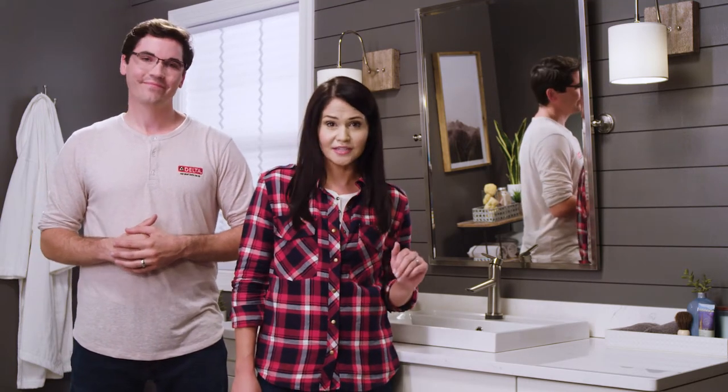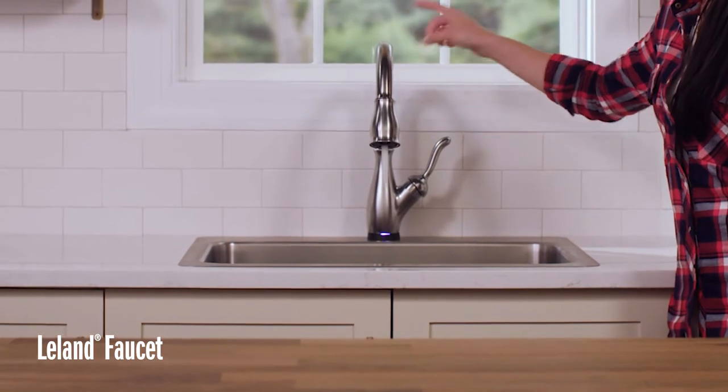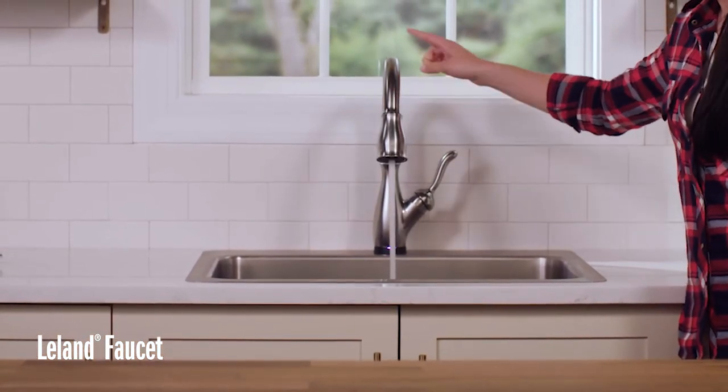Hey guys, Hannah and Mike here with Delta. Today we're installing a bathroom faucet, but not just any bathroom faucet. This one has hands-free technology that's perfect for your germy bathroom. Now you may be familiar with Delta's Touch2O technology in the kitchen — you can touch it on and touch it off. Well their XT technology brings it to the bathroom too with the perk of being totally hands-free.